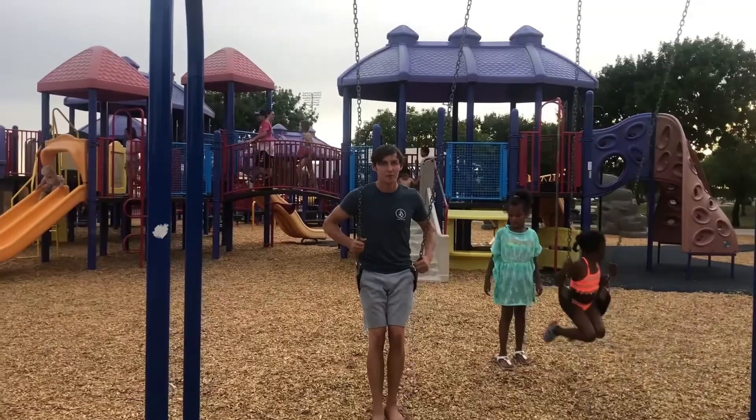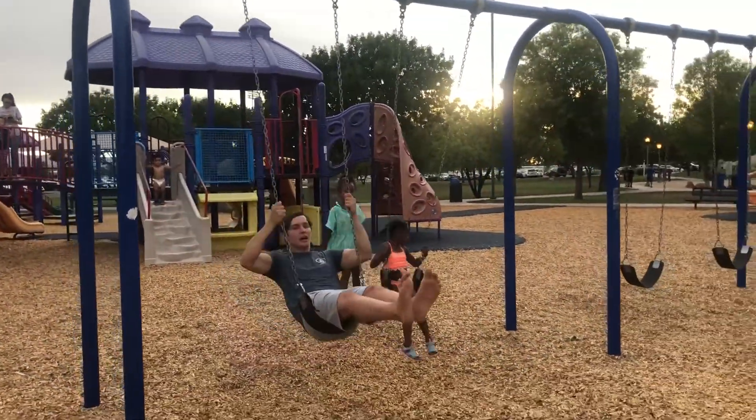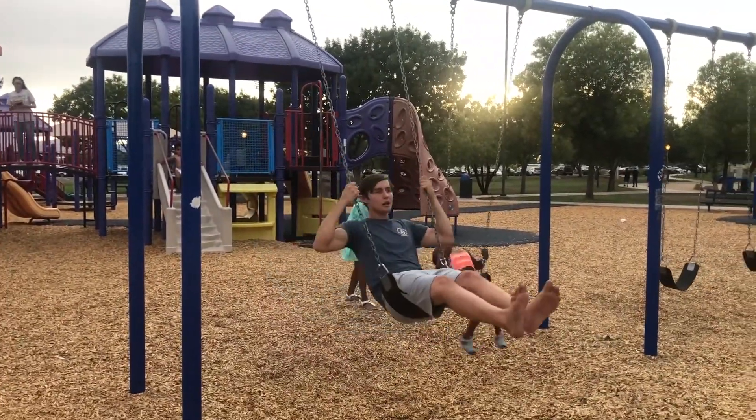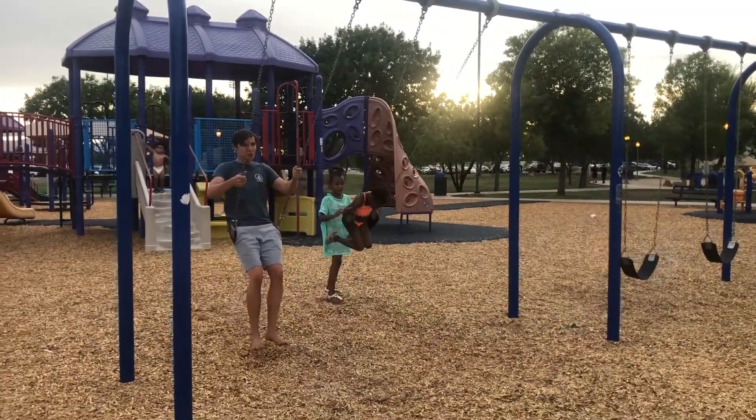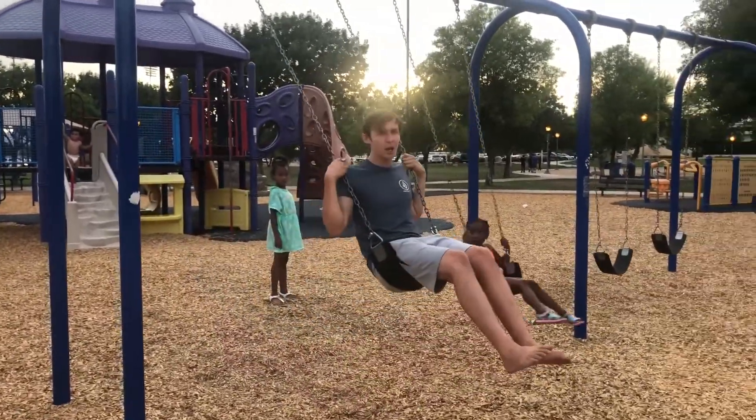Just start swinging like this. You don't want to get super high, but you want to get a little bit of height. And what you're going to do is just lean back and hold on to the chains. Your first time, just hold on to these.